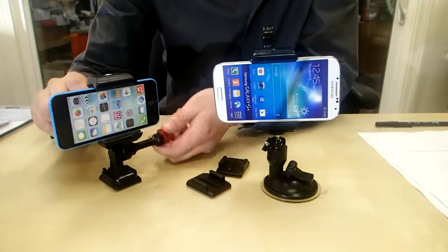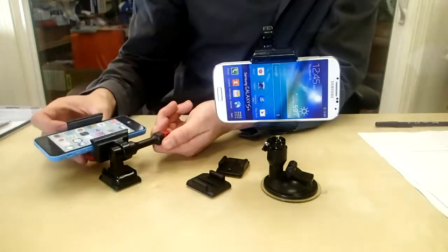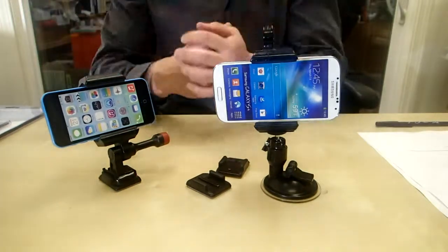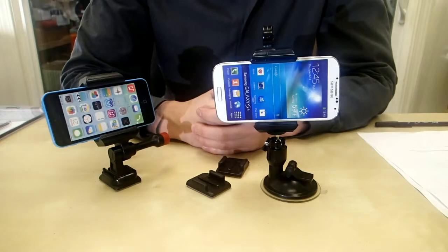It's really easy. Once it's on there, you can actually adjust the angle up to 180 degrees, so you've got plenty of room to play with. Tighten that guy up, and once you find that perfect angle, you can start filming or use GPS — whatever you want to do with it.